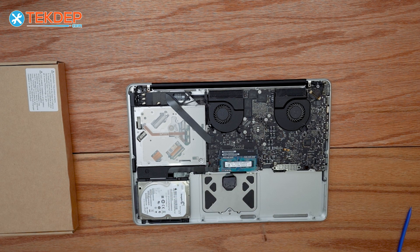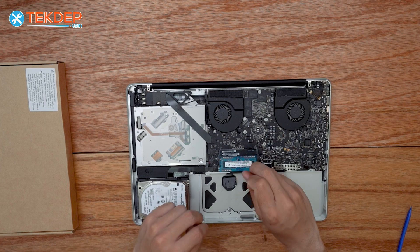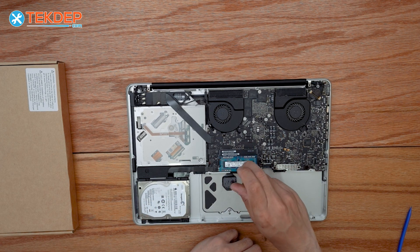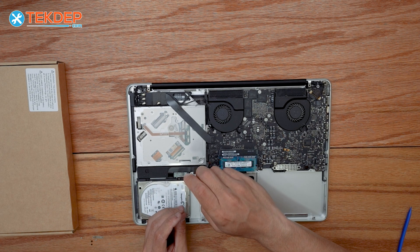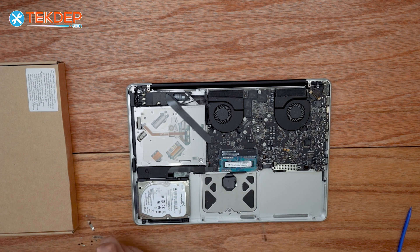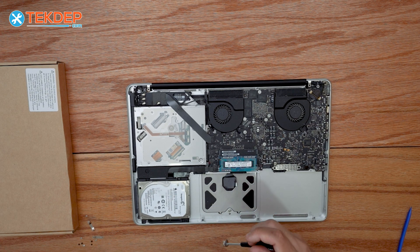Now we're gonna take a very small Phillips head — I think this is a P0 — and remove the black screws as well as the silver screws that hold the trackpad to the top case. We have one more screw at the bottom; this is gonna be a T5. That big screw right down here, and now the trackpad is ready to be removed.